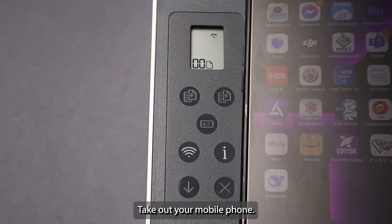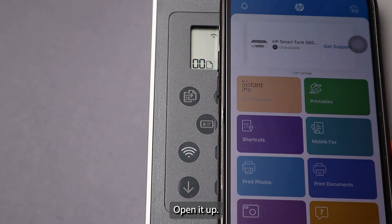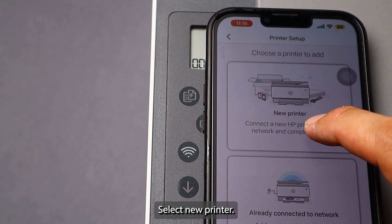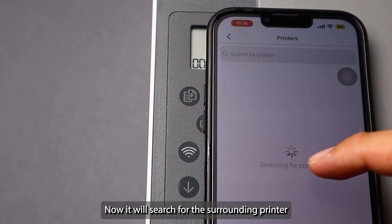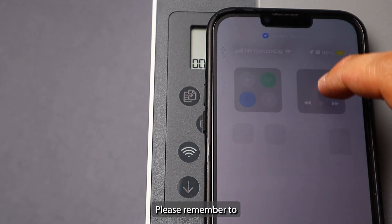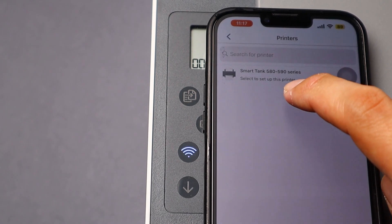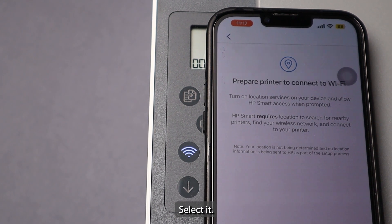Take out your mobile phone — remember to download the HP Smart app first, then open it up. On the top right you will see the add printer icon; click it and select new printer. It will then search for surrounding printers. Please remember to turn on your Bluetooth as well — you need both Wi-Fi and Bluetooth on. The printer is detected; select it and press continue.